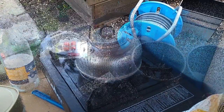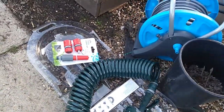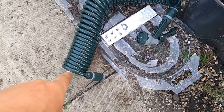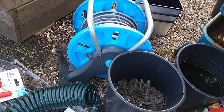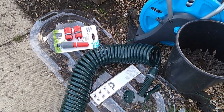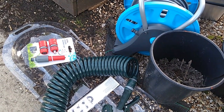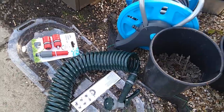Somebody's been to Wilco's and Asda — that was a tenner and I think the other was about 20 quid, something like that. Should have kept the receipt! So we're going to put that together now and see how she flies.